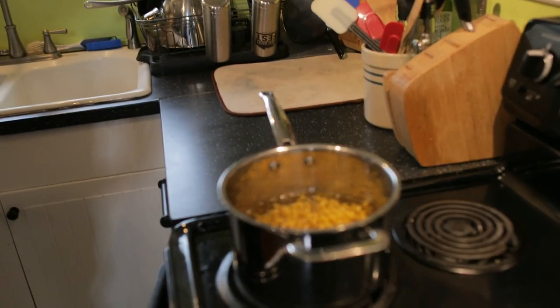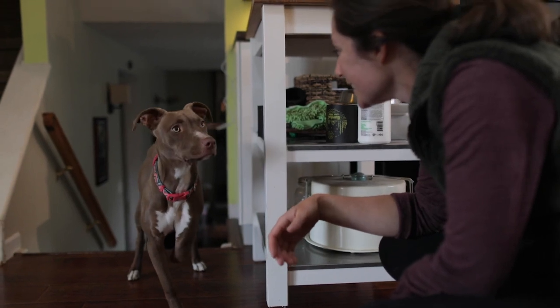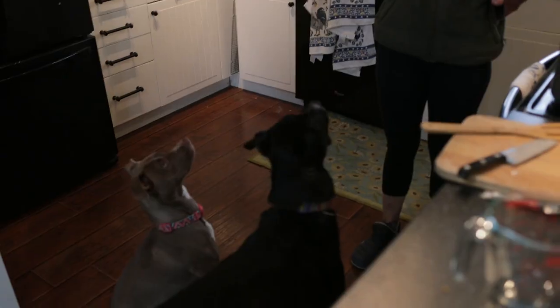It is important to keep an eye on this. You want it pretty firm because you're gonna bake in the oven after. I just use the cheapest cheese I can get because there's a lot of it and even cheap cheese tastes delicious.